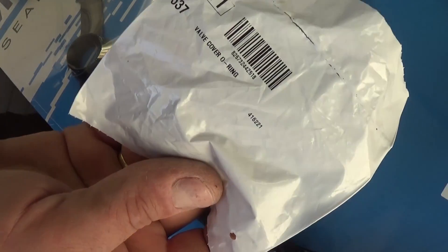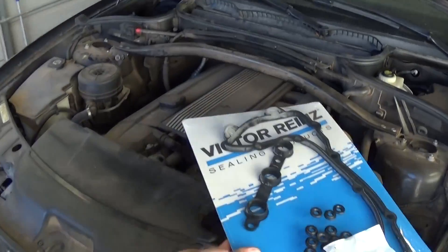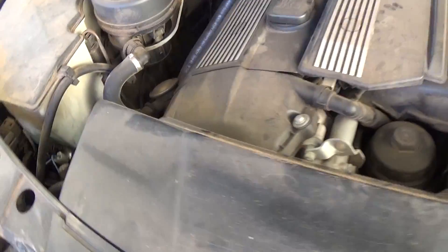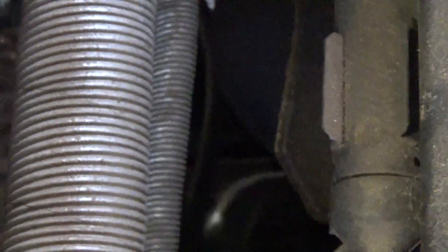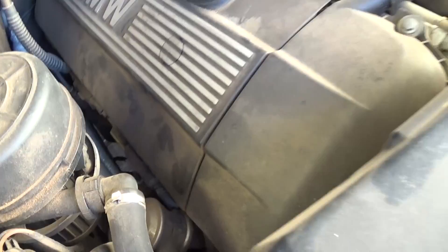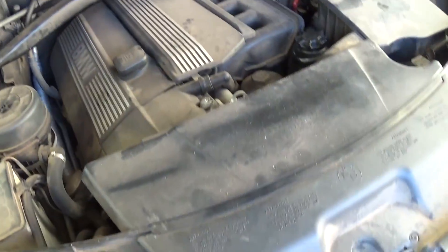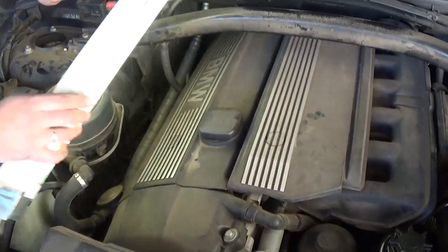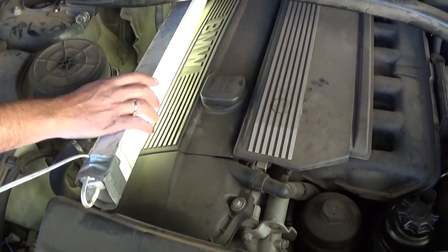And this is the valve cover O-rings. As you can see, this one is leaking — started leaking pretty bad and it gets on the exhaust right here. You can smell it inside the cabin because that leaking oil is getting on the hot exhaust. You can see right there on the plates, that's oil. You can even smell it inside, and it starts smoking when you first start the car if you haven't driven it for a couple of days. So now we are going to show you how to do that the proper way.